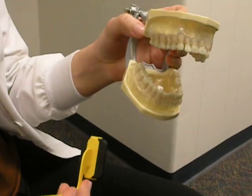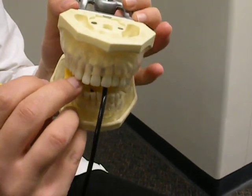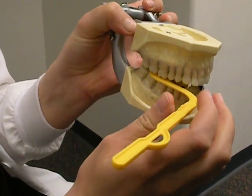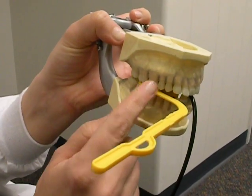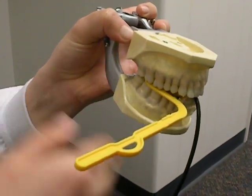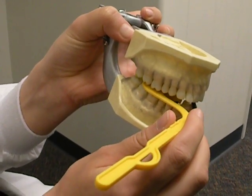Then grab your sensor and start with the technique I was showing you — go in, scoop the tongue out of the way, gently have them close. That will give you a good molar shot in placement. Another tip: have them smile while they're still biting down so you can see where the sensor is aligned, and then you're going to line your tube up next to that following this line. But that's sort of a topic for another day.